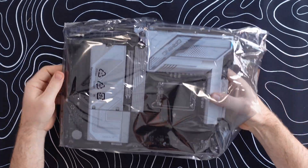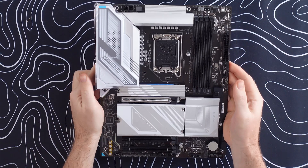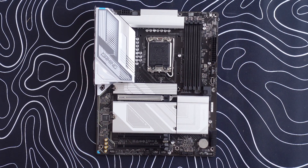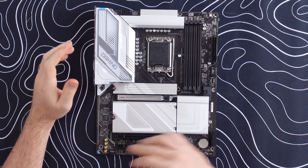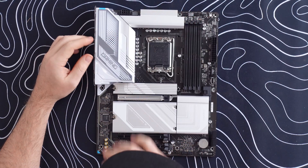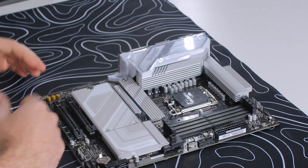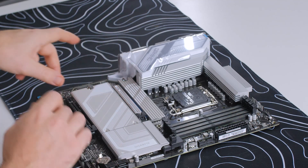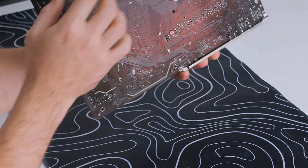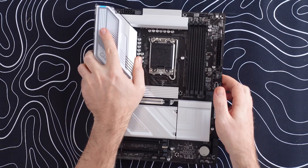There's a nice black and white color scheme going on that fits the theme of the setup very nicely. We have silver and white accents on the VRMs and the M.2 covers, so it doesn't go too crazy with plastic all around the board. Pretty tamed in that department — underneath you don't really get anything.